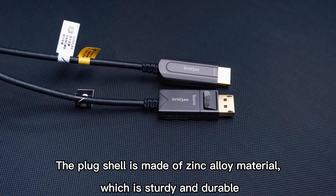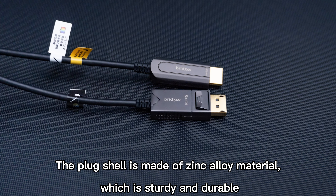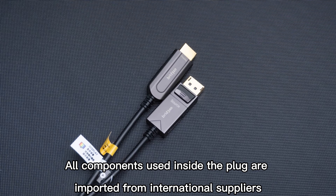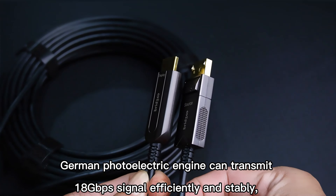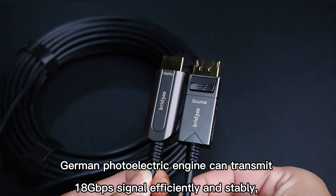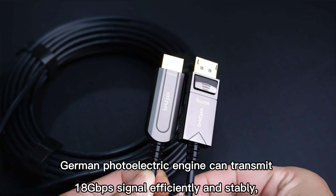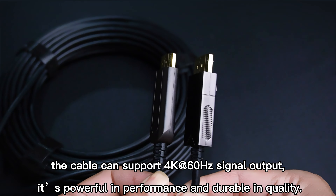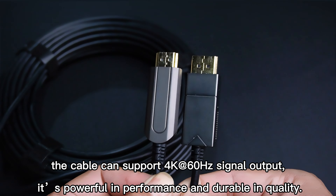The plug shell is made of zinc alloy material, which is sturdy and durable. All components used inside the plug are imported from international suppliers. A German photoelectric engine can transmit 18 gigabits per second signal efficiently and stably. The cable supports 4K at 60 Hz signal output, powerful in performance and durable in quality.